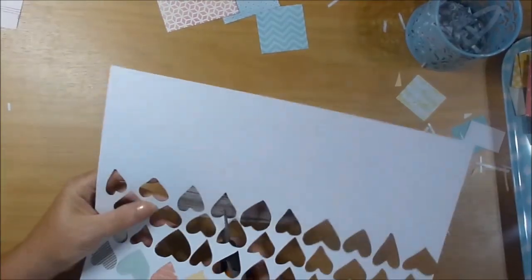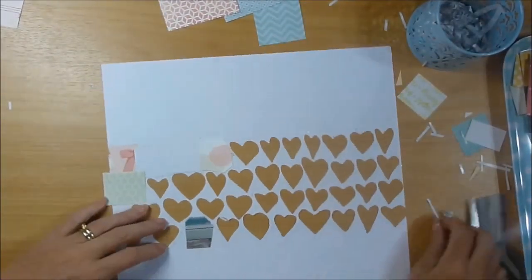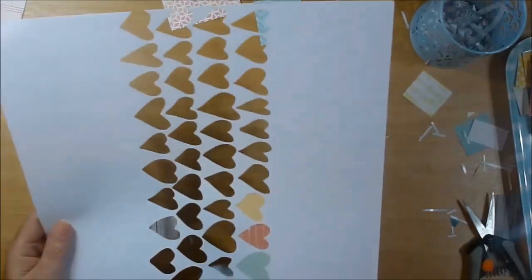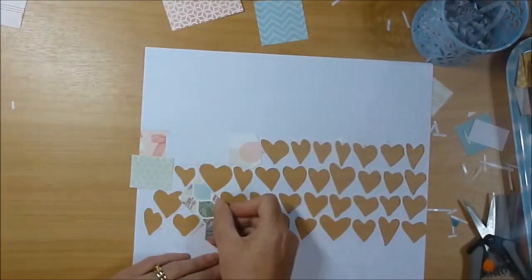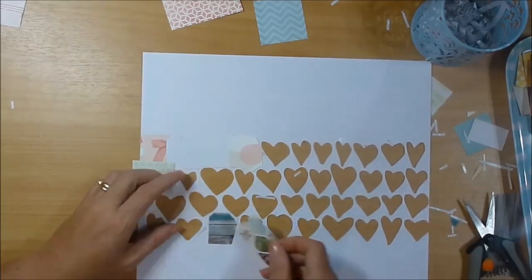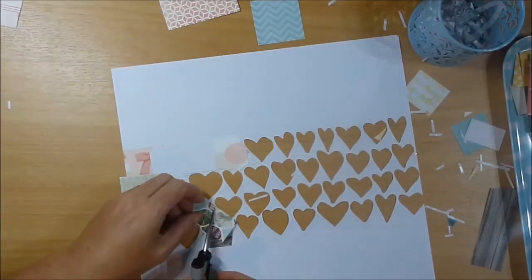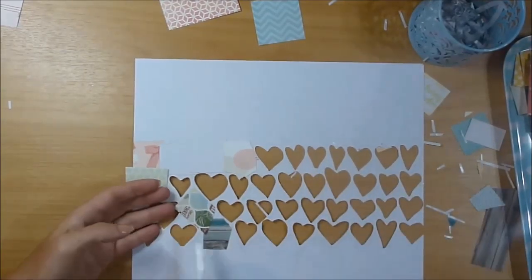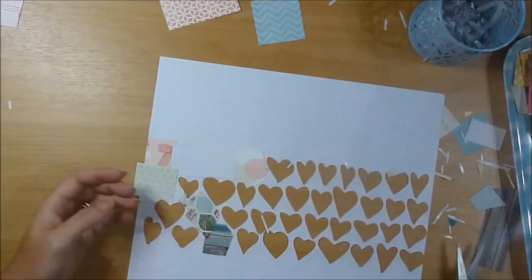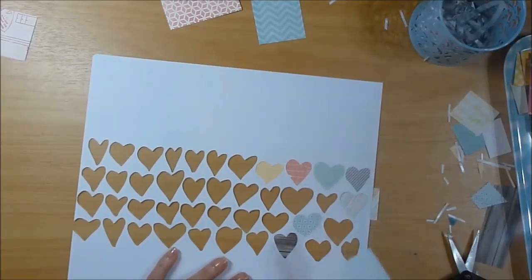I like this design from Vilna because the hearts are not all the same size and shape — they're not all orderly. I quite like that chaos of it. For my background paper I just use American Crafts white cardstock. I find that's best in the Cameo for me.